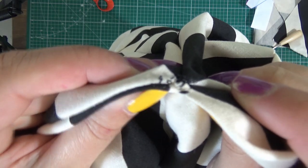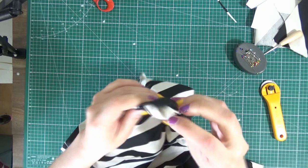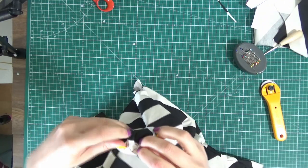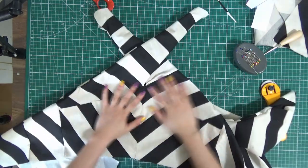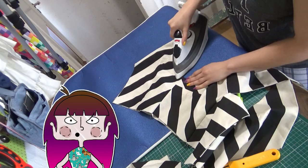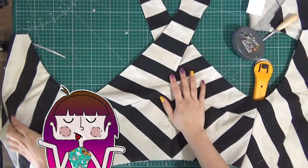I didn't sew it enough here — look, it's open. You know what this reminds me of? Those Beetlejuice worm things. But I like it, I love Beetlejuice. Press all the seams as you go, otherwise I will find you and I will tell you to press all the seams as you go.